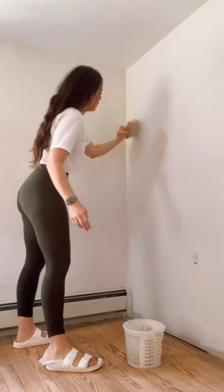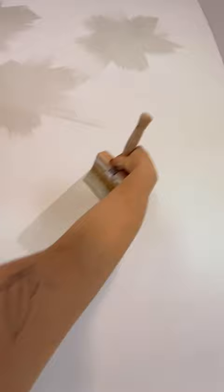Dip, dip, dip. And you're just going to start painting X patterns on your wall, forming kind of like little clouds. This is going to help create a lot of depth and texture. And this part is honestly so satisfying. So make a bunch of little clouds.